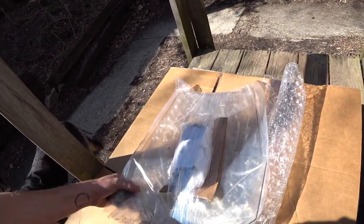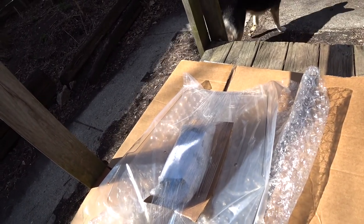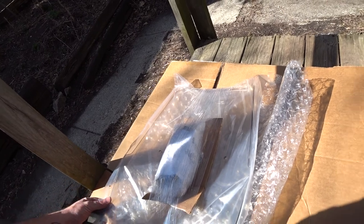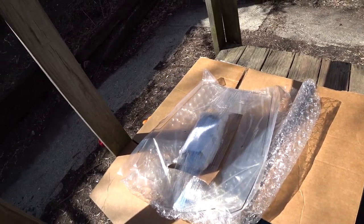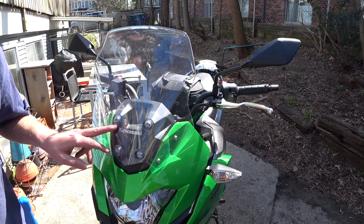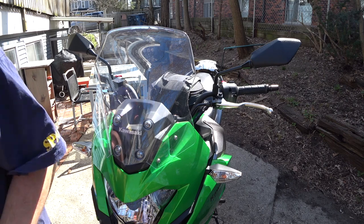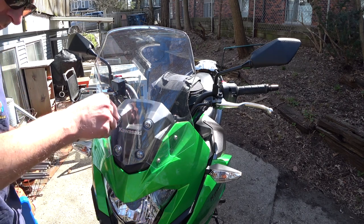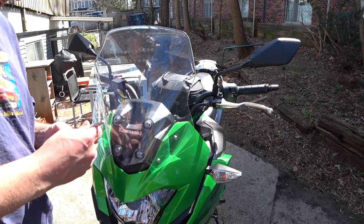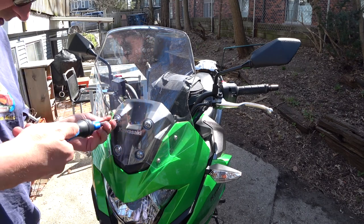Okay, now for the windshield. This is the Madstad windshield — I can't remember what I ordered, I think it's the 20-inch, but we'll find out. I got it in the light smoke. We are going to install this. I need to take these off; I believe they are six millimeter Allen keys — so five, they're five millimeter. Just so they couldn't be consistent on the bike.